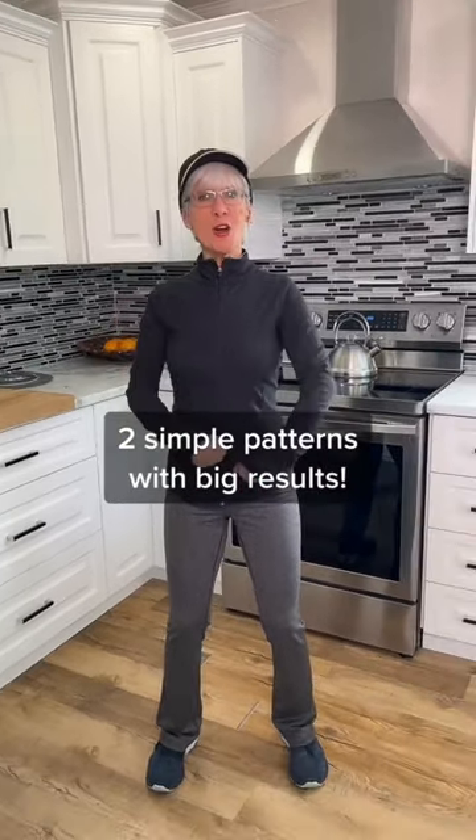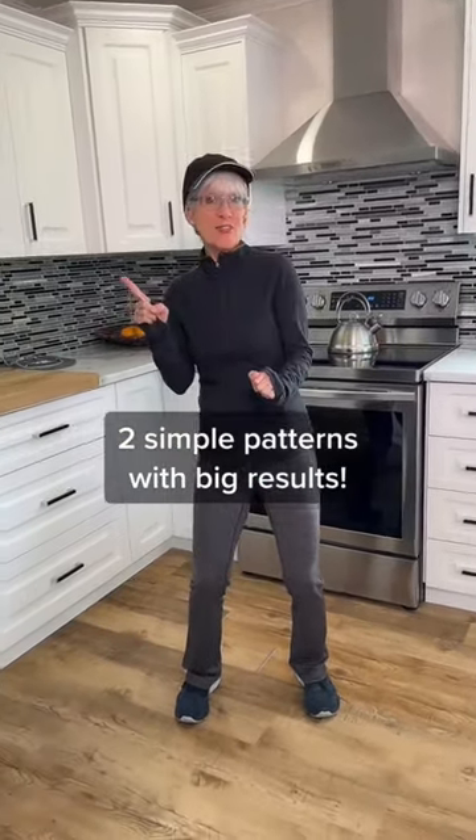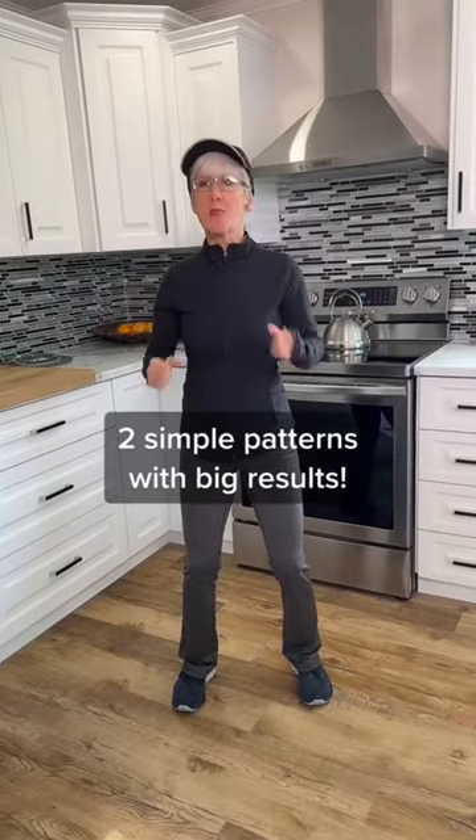Hi everyone. Here are a couple of really good patterns. See if you can learn them. Use them anytime. Great activity here.